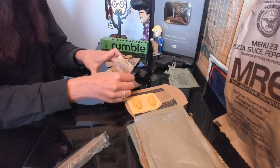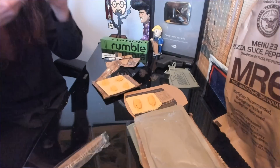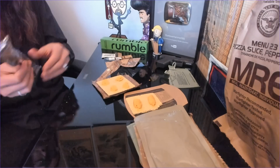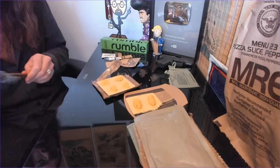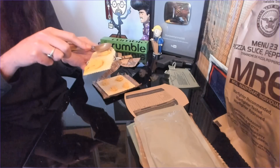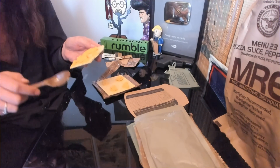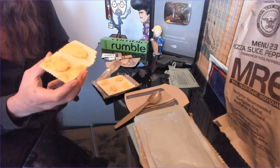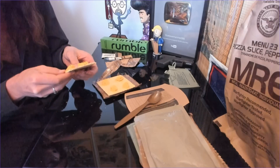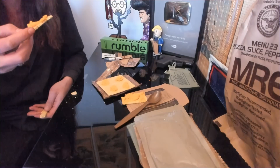They used to have little Tabasco sauce packets in these. Good flavor — without ever being even remotely spicy. You can't taste the jalapeno at all. And just think, these are way better than the military rations they used to have back in the 90s or 2000s, and light years better than the ones they had in Vietnam or Korea — at least people say so.